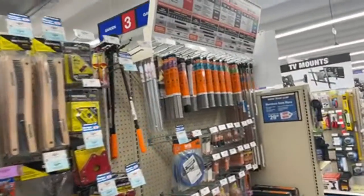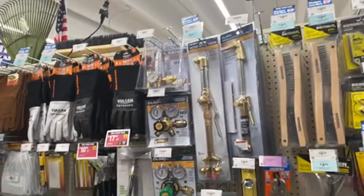I'm going to tell you about this store — they are very well stocked. This is in a very small town in Utah and not all Harbor Freight stores are stocked like this.